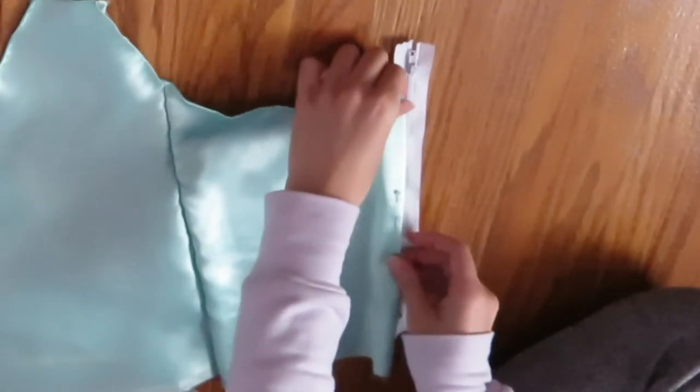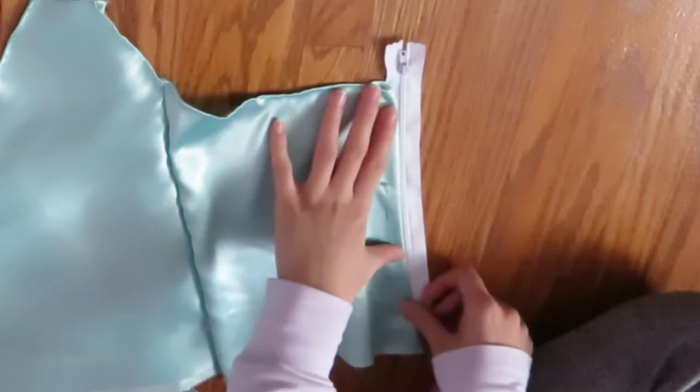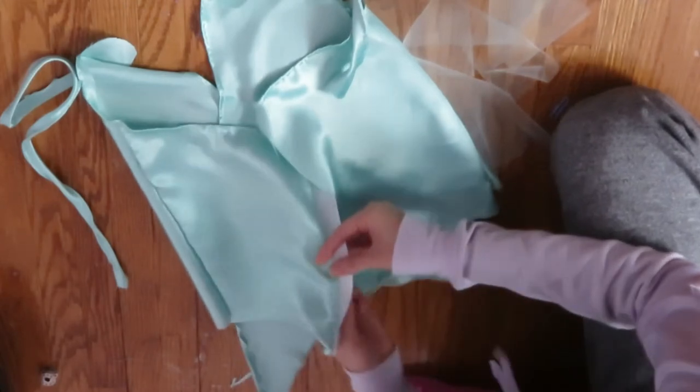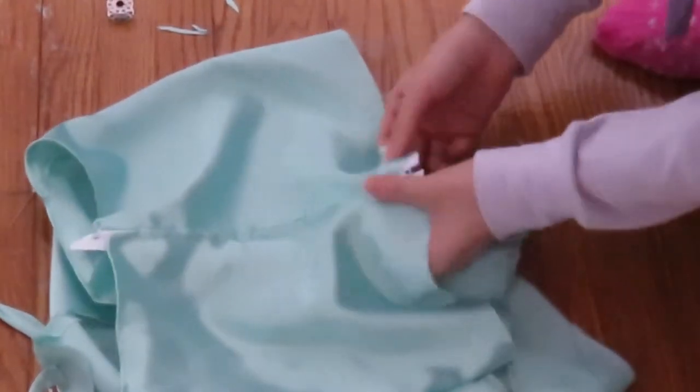To add the zipper, I'm just sewing each side of the back piece to it by making a fold and making a straight stitch all the way down. You want to make sure that the opening of the zipper is right side up before you start sewing it on, because I was kind of dumb and sewed it upside down.